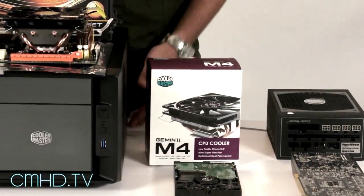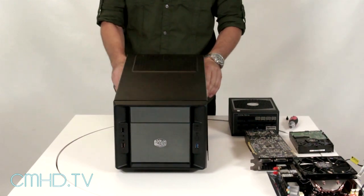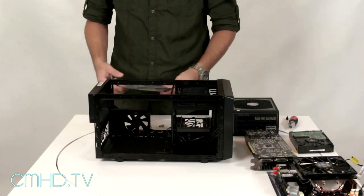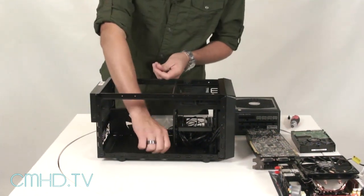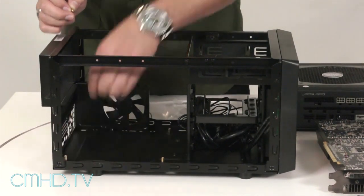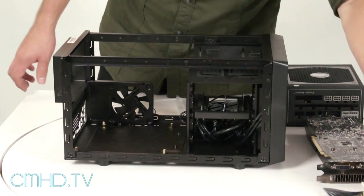We're going to start off by removing the case cover. The next thing we're going to do is take out the accessory kit so that we can install the motherboard standoffs. Now that we have the standoffs installed, we can go ahead and mount the motherboard.